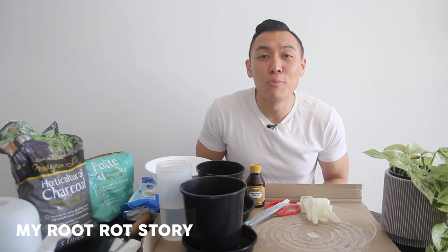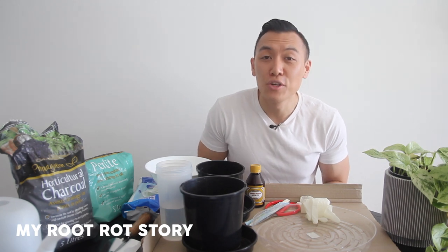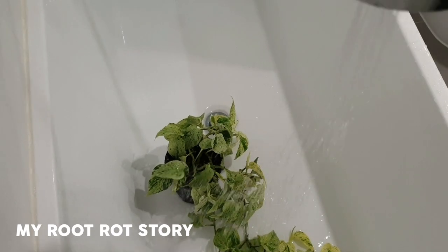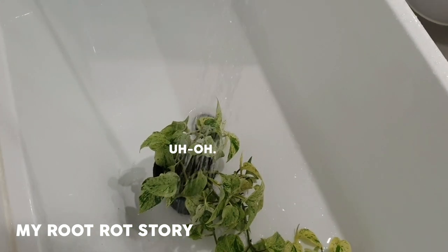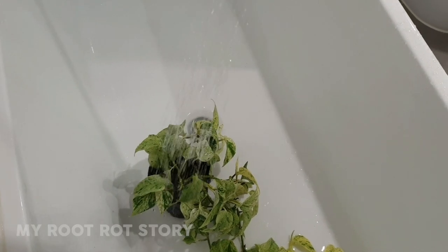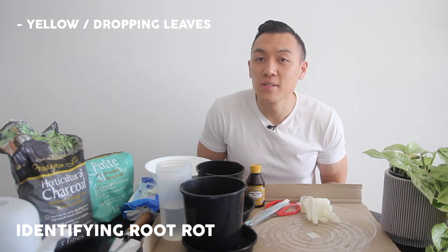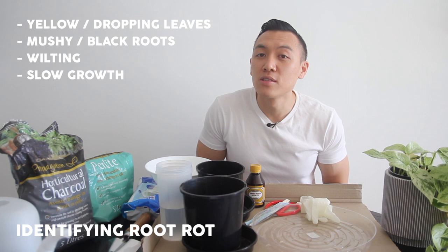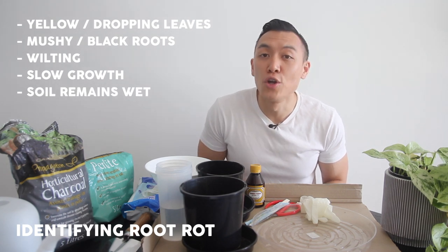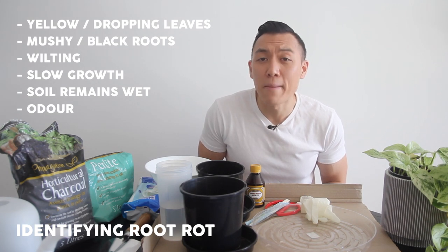Instead of wiping the leaves down, I brought it to the shower to hose off. I usually have well-aerated soil, but I totally forgot that this plant hadn't been repotted yet and it was sitting in the original soil that it came in, which resulted in overwatering — one of the main causes of root rot. A few ways to identify if your plant has root rot include yellowing or dropping leaves, mushy roots, wilting, slow growth, if you dip your finger into the soil and notice it's quite wet after some time, and odour.